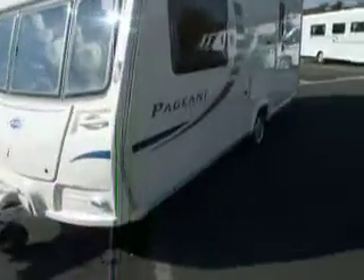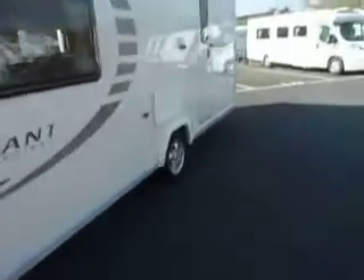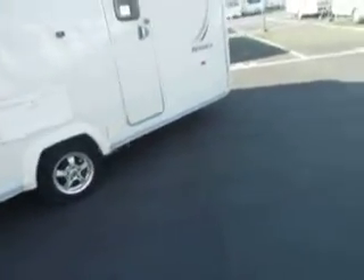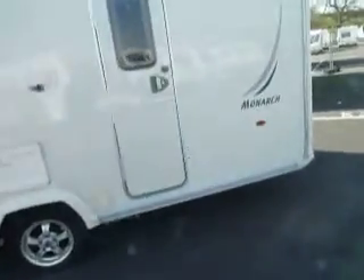Welcome to Sal-a-Pleasure. Here we have a Bailey Pageant Monarch caravan. It's a two-berth. Nice and clean tidy van on the outside. Let's look inside.